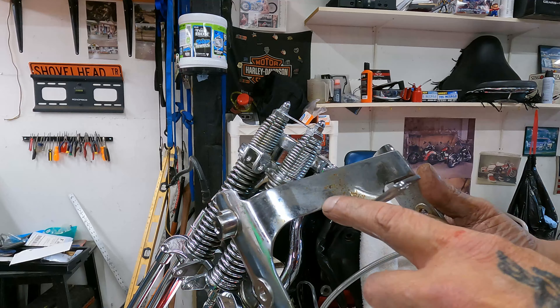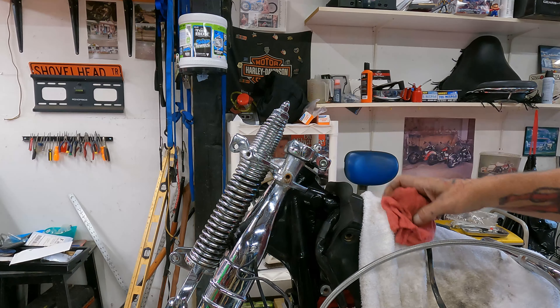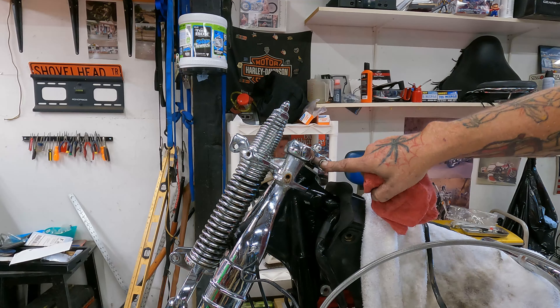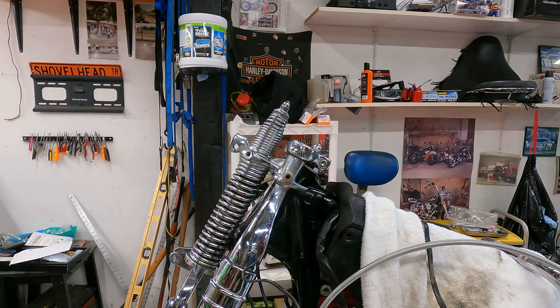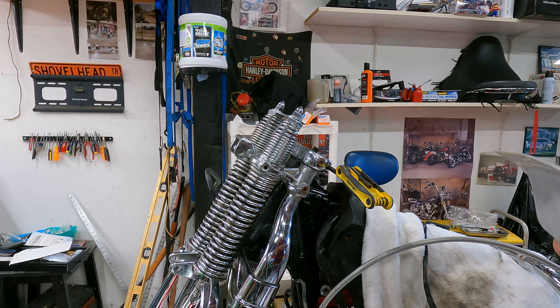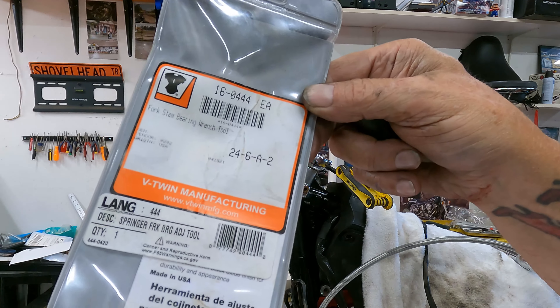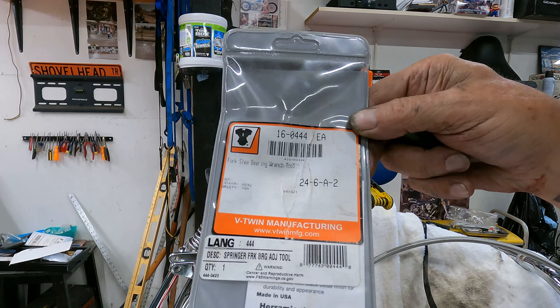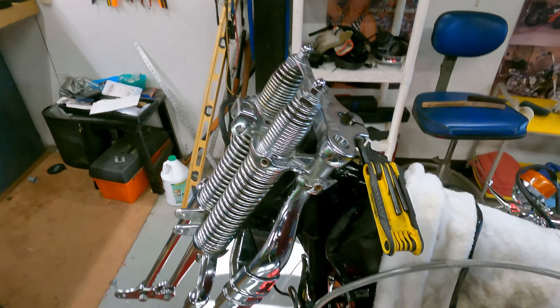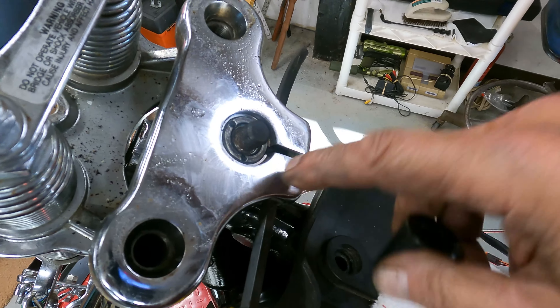We've got some light rust on here — we'll try to get it off. We need to undo this bolt on the stem. It has a three-prong setup. This is the part — it's from V-Twin, the fork stem bearing wrench tool. There's the part number if you're looking for it, and you can see the tool fits in those three spots right here.